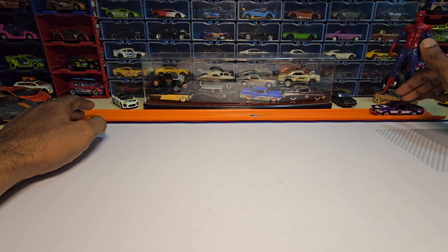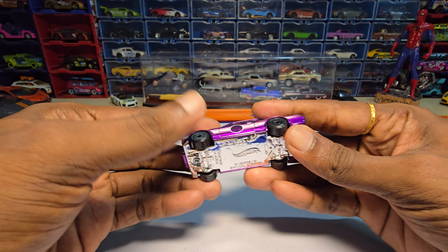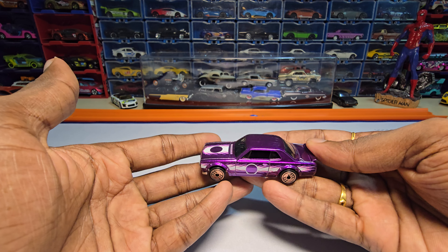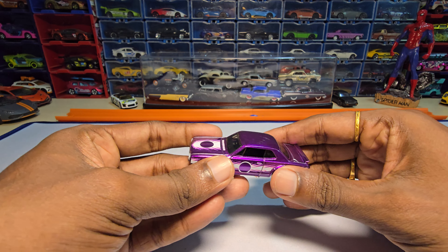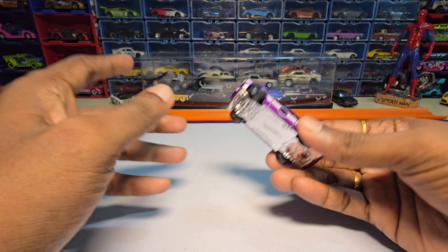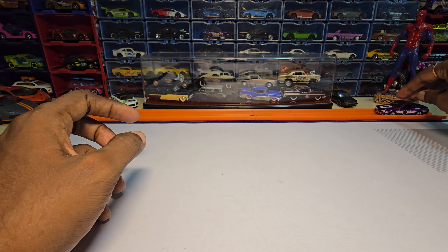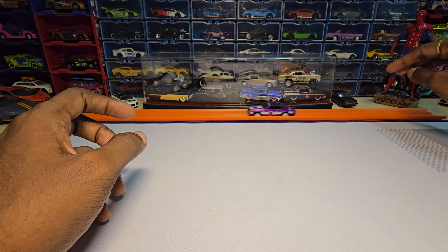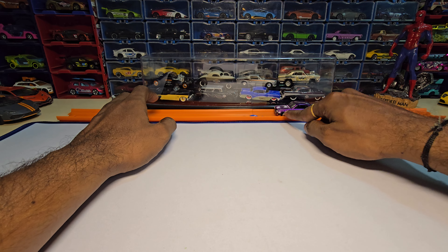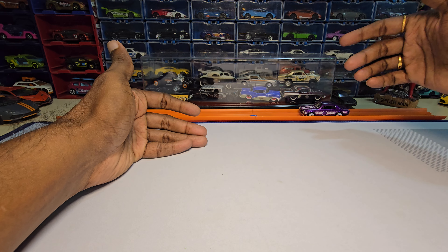My theory is that just because they have a plastic chassis — if it were a metal chassis, the weight would be pulling the car down due to gravitational force, giving it a sense of balance. This one doesn't have that because only the body is made of metal, just like the other main line cars. If the weight is more, it holds the wheels properly to the ground, but here that's not happening.